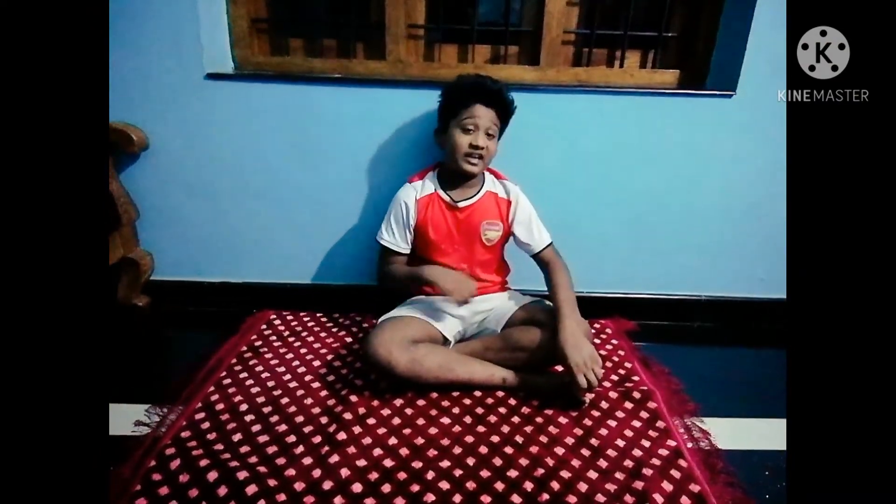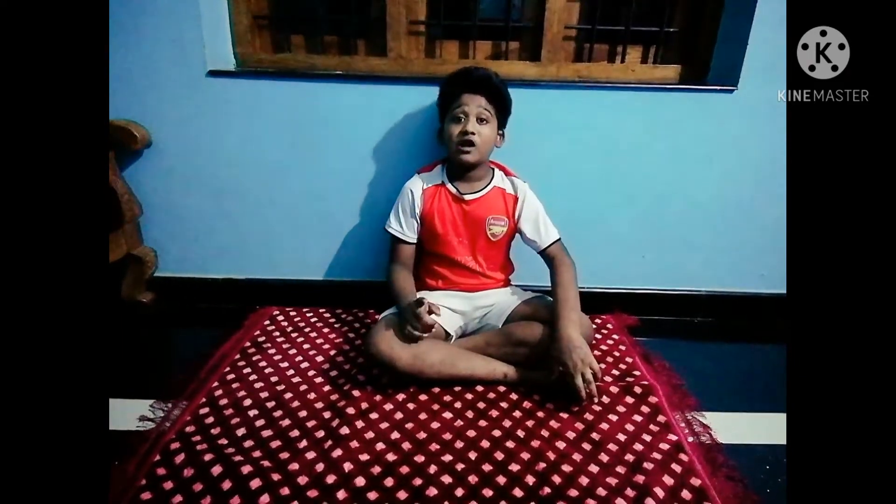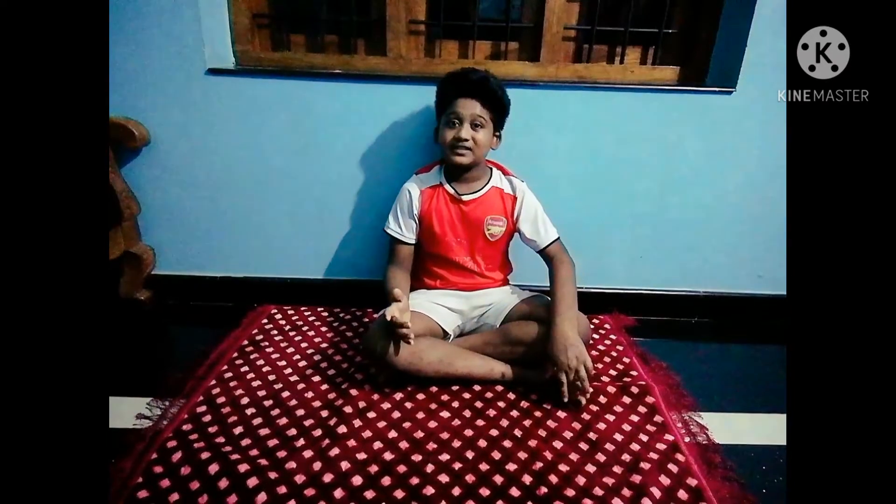Hi friends, welcome back to my channel. Today's topic is 10 yoga poses which change your body. Let's start.